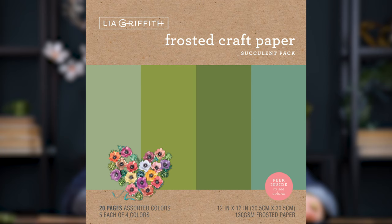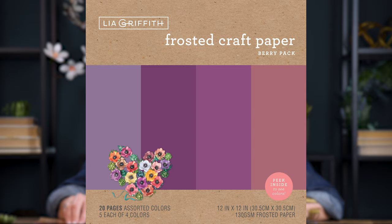Each of the packs is a 12 by 12 size, and there's four colors and five sheets each. For the greens, we have a conifer pack and the succulent pack, then the melon, citrus, stone fruit, and berry, and each of them has that frosted on both sides.